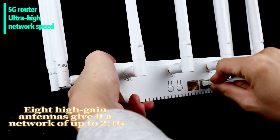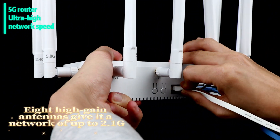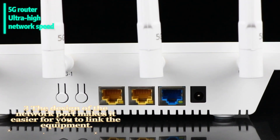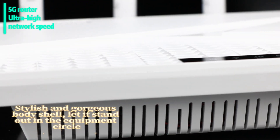8 high-gain antennas give it a network speed of up to 2.1G. The 3D design of the network port makes it easier for you to connect your equipment. Its stylish and gorgeous body shell lets it stand out among your devices.